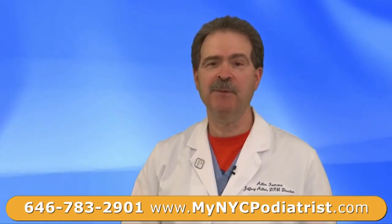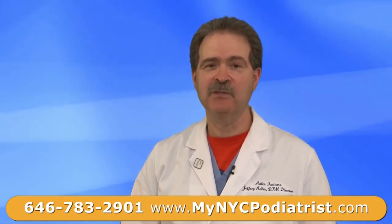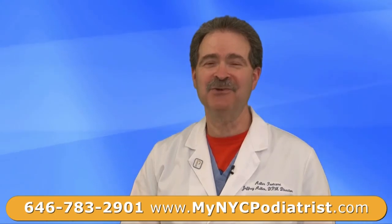So if you suffer from the complaints of hammer toes, please come see us here at Adler Foot Care. As we say, feet shouldn't hurt — neither should their treatment. We'll see you soon.